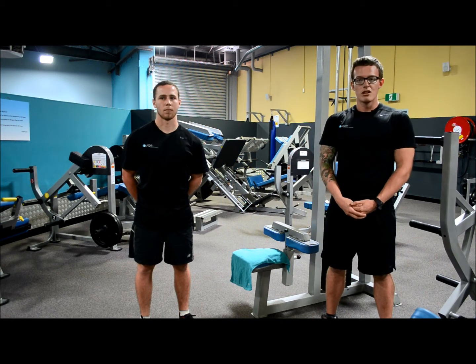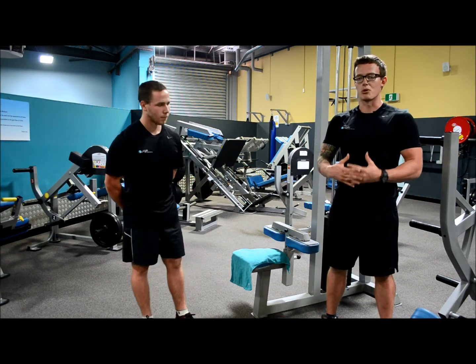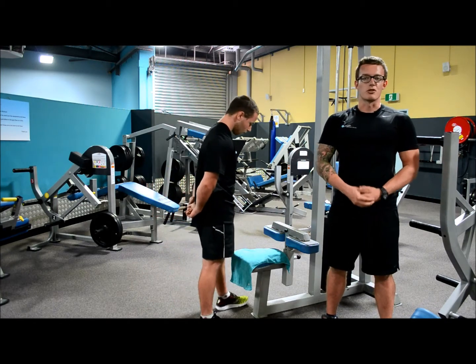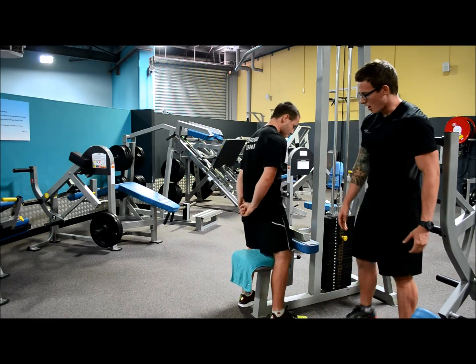To demonstrate this technique and how it works, we'll be using the pin-loaded lat pulldown. As this is a pin-loaded machine, it is ideal for performing a drop set on your own with quick drops. To begin, adjust the knee pad to a suitable height.